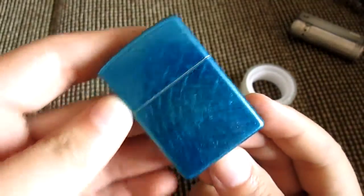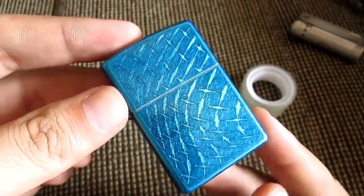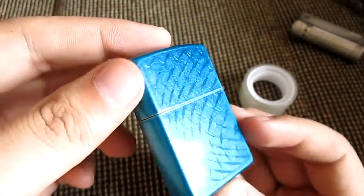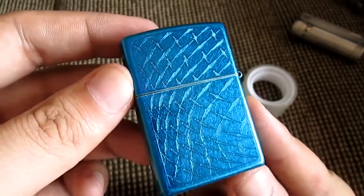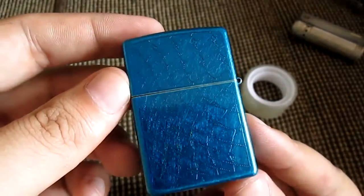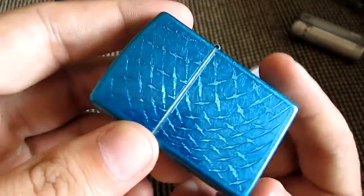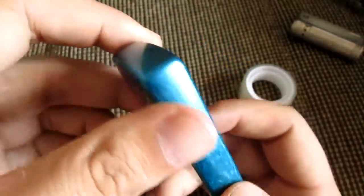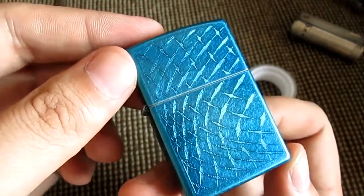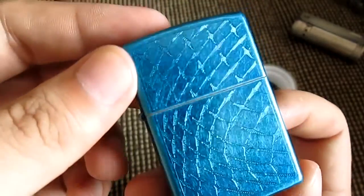Hey guys, welcome back, it's your boy DC Gunner. Today I have a little idea on how to stop Zippo's evaporating fuel so much. This is a Zippo I got from my buddy KnifeTax — he sent me this, and major shout out to KnifeTax, I will put a link in the description box so you can check him out. He sent me this Zippo, this is an ice diamond plate.